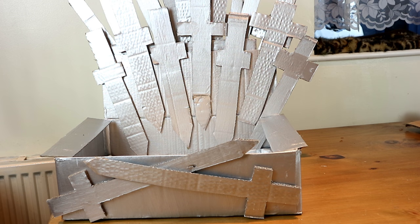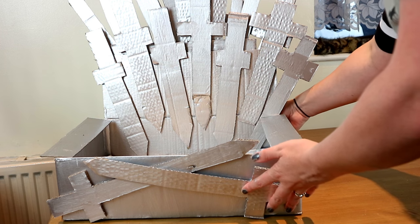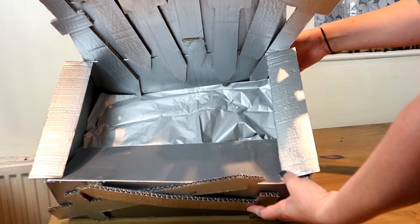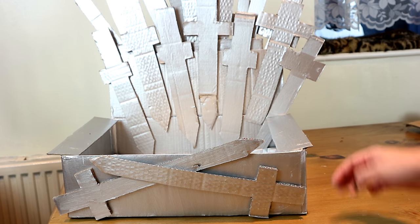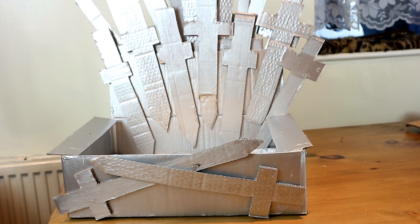And then we have it — our very own DIY iron throne for your cat! I've just put a little bit of silver tissue paper at the bottom of the bed, just to cover up any paint marks and make it look a little bit more regal. Shall we see what Ragsy thinks?